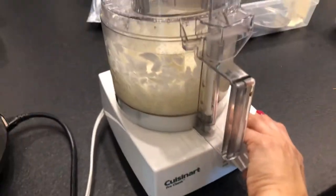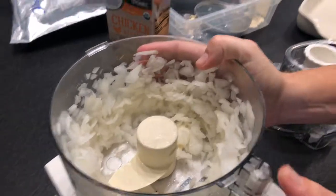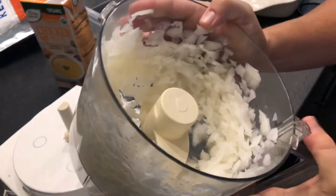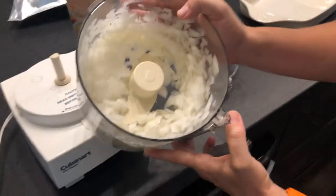So that looks about right. I think we're going to stop — that's about right for what we're using it for. We have some green chili chicken stew casserole coming up, so check back on our channel if you want to see that recipe. Thanks guys.